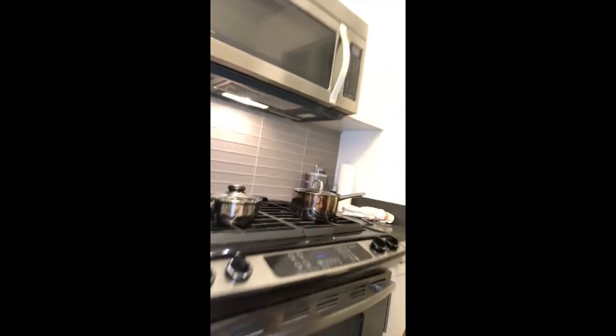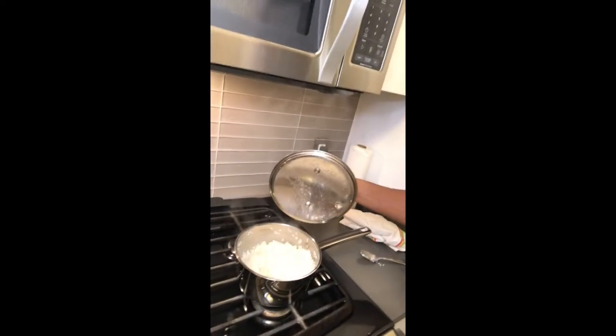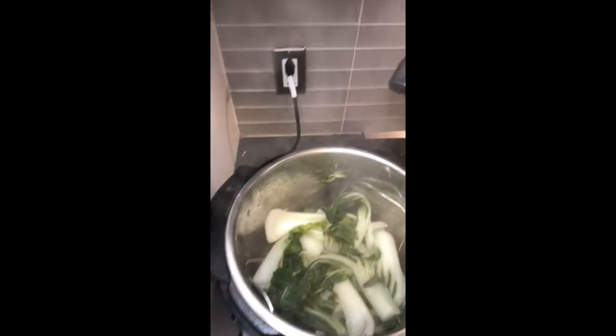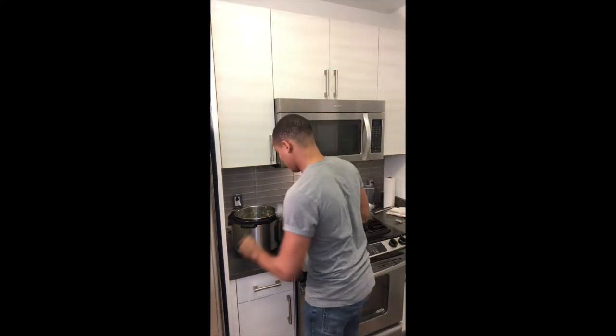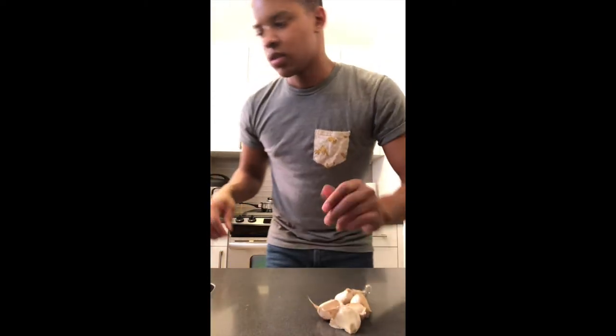Let's check the rice — I don't know what they were talking about, because that is done and it was only about five minutes. I don't know what they're talking about with 20 minutes. And our bok choy is nice and steamy. I think I'm going to add some more salt and pepper to it because it looks a little bland — going back to the basics.